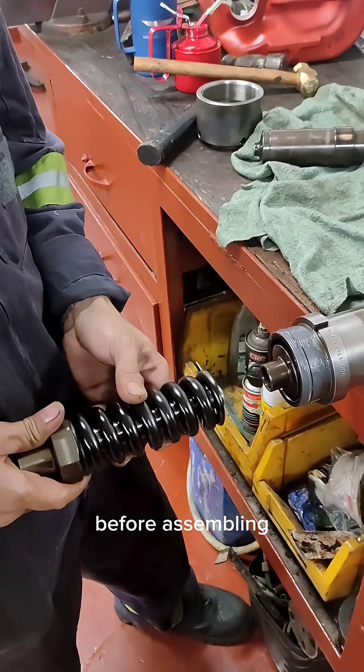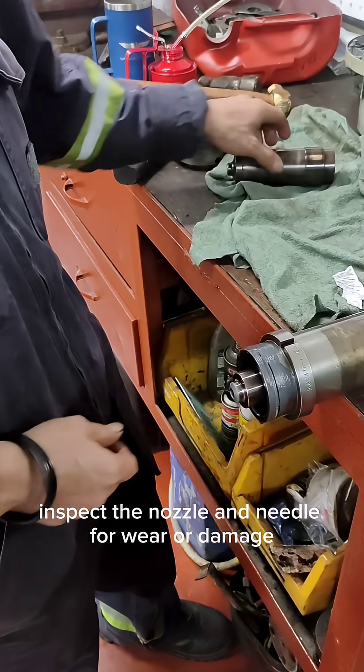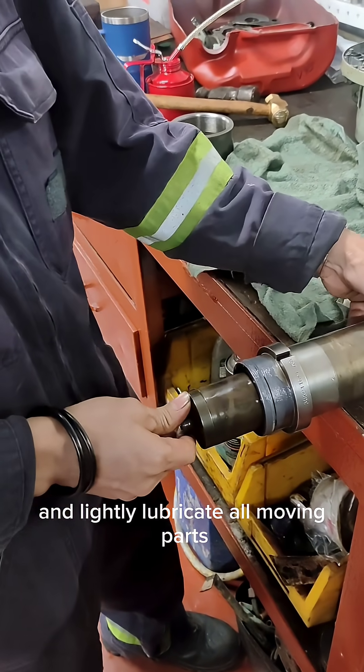Before assembling, all parts must be cleaned thoroughly using diesel oil. Inspect the nozzle and needle for wear or damage and lightly lubricate all moving parts.